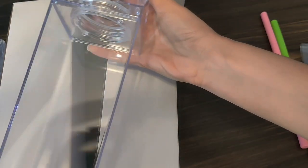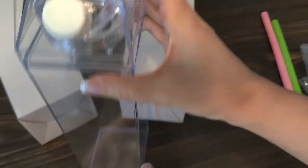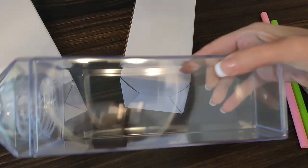Unboxing the milk cartons themselves, this is exactly how I was hoping and anticipated that they would look like. They're very clean and have a very sleek design. Keep in mind that these are more narrow at the bottom and wider at the top — the shape is not uniform.